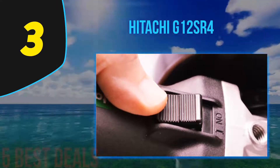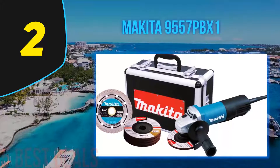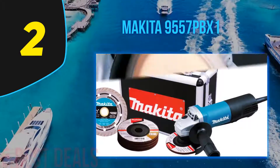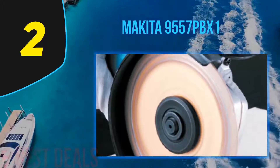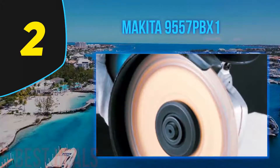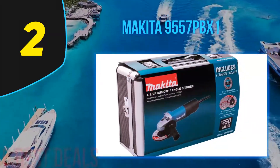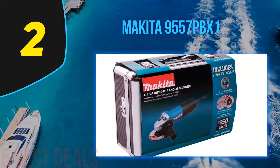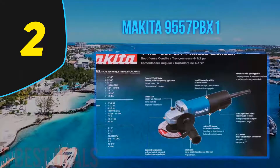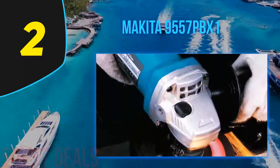At number 2 on our list is the Makita 9557PBX1. For those looking for a more complete package, this is a well-built angle grinder that comes complete with a sleek aluminum case and other accessories including five grinding wheels and one diamond blade. One of the most important characteristics of this type of tool is performance, and the 11,000 revolutions per minute output is quite solid for its 7.5 amp motor.